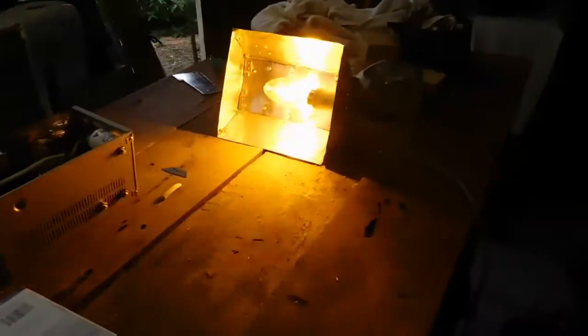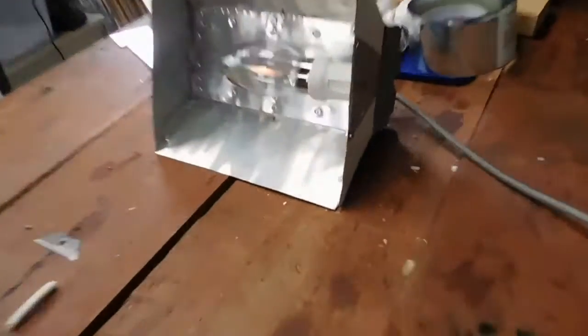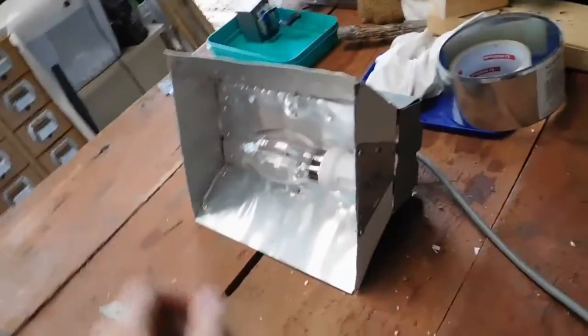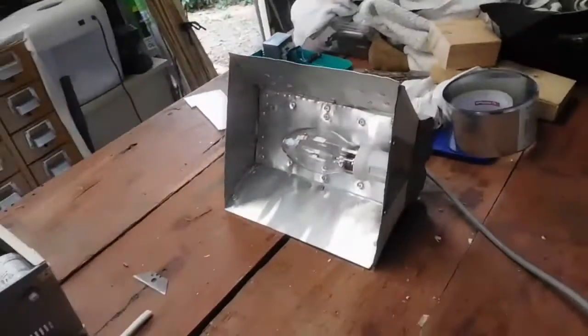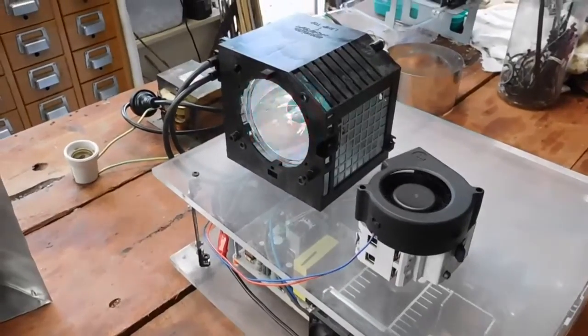It's slowly getting brighter. As you can see it's lighting things up a bit. Okay, we'll do a de-energise of the device. That's it — it's very hot. I know some lamps prefer to be run in certain orientations but I don't think it really matters with these sodium lamps. Anyway, I hope you enjoyed that — thanks for watching.